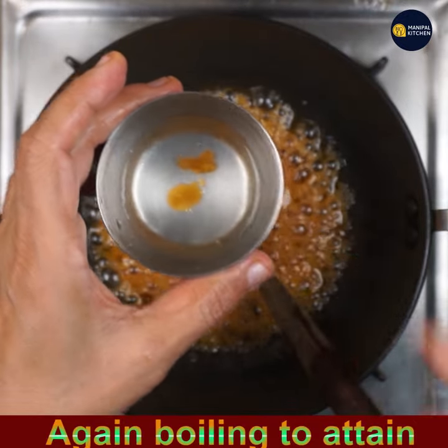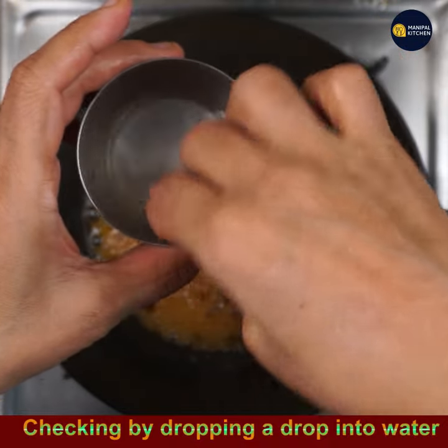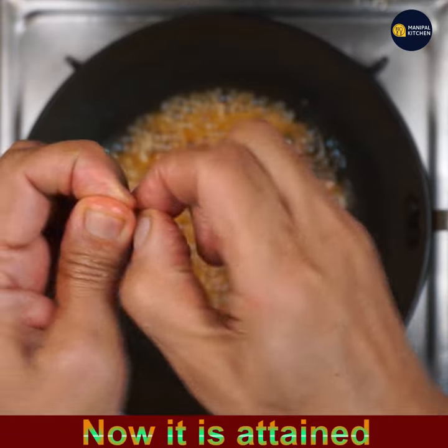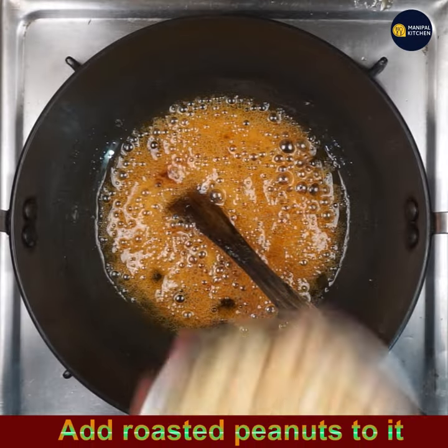Add a few drops of syrup into cold water in a bowl to test. Now see — it is breaking! It's breaking now. The brittle consistency has been attained, so switch off the flame.